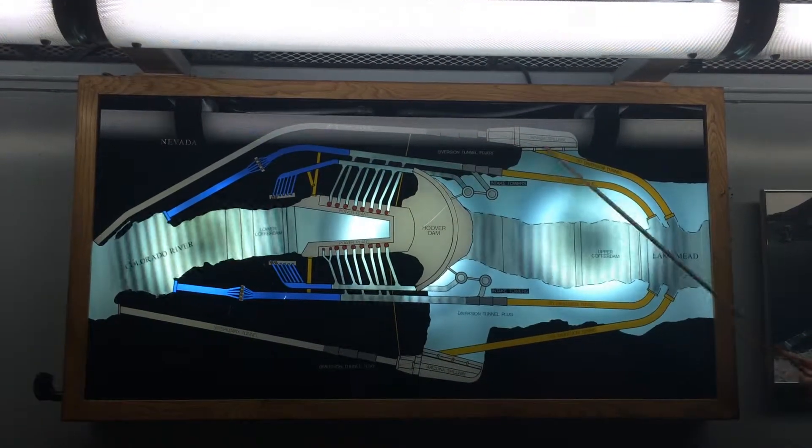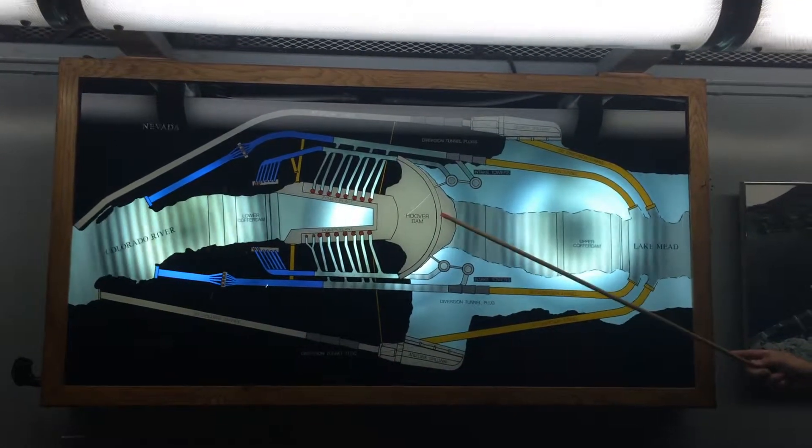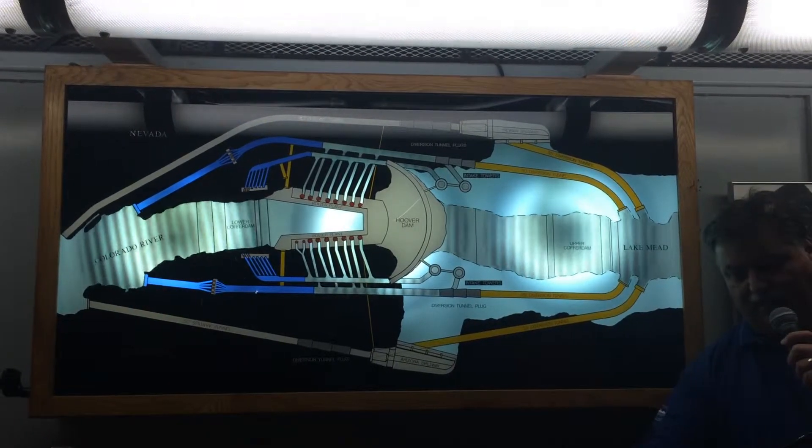The outer stretches of the diversion tunnels were used to create spillways to prevent flooding over the top of the dam. They act exactly like the overflow drain in your bathtub — I bet you guys use that, don't you?